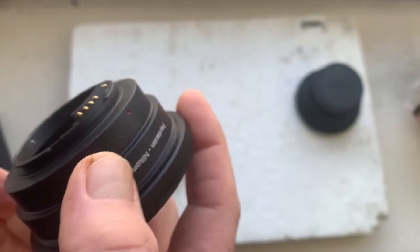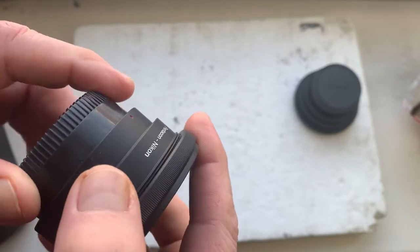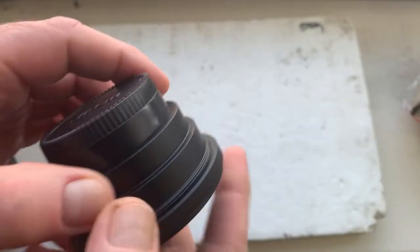If you have any questions about using the adapter with chip, write to me at my email. My email you can find in the description of this video.